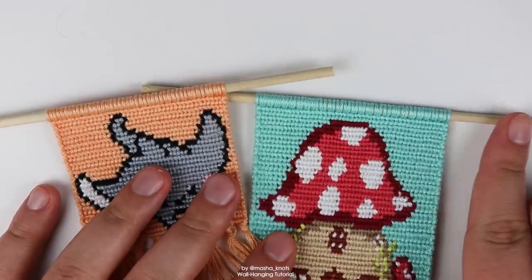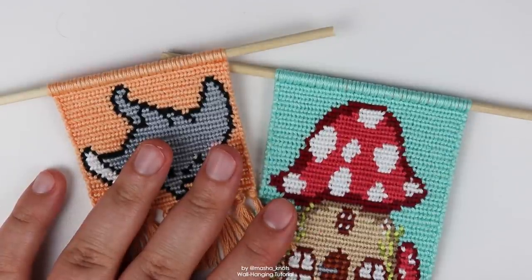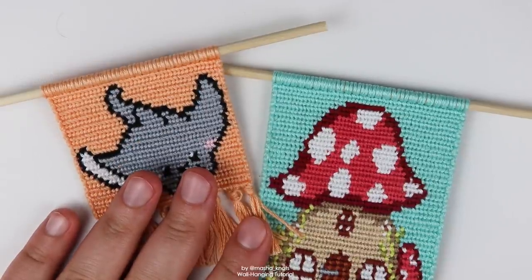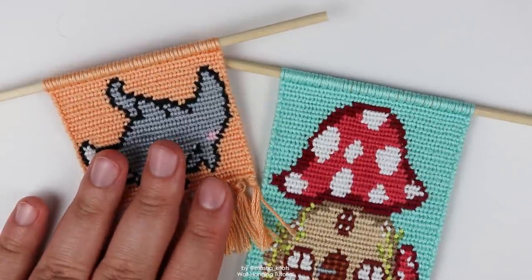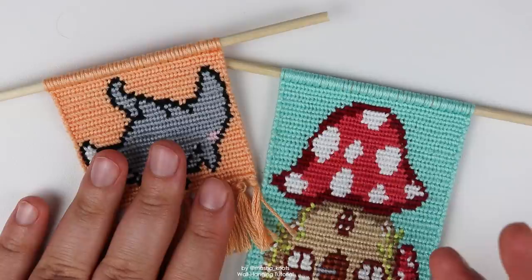I got mine off Amazon, but you can also get them in craft stores, sometimes even building stores, and online. You also don't have to use a wooden dowel — you can use anything you feel like. A lot of people use the same techniques for keychains. I've seen people use pencils, even toothpicks, although be careful with those because they can snap. Basically anything that's straight and the right diameter and length for you.